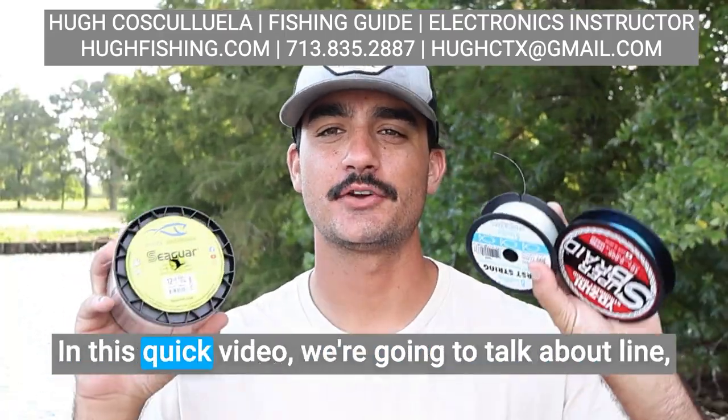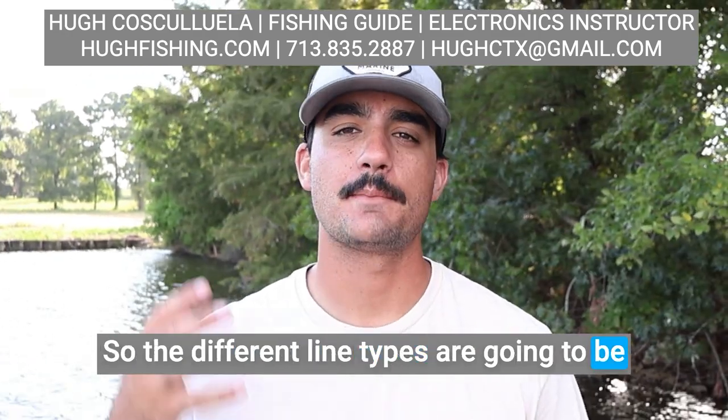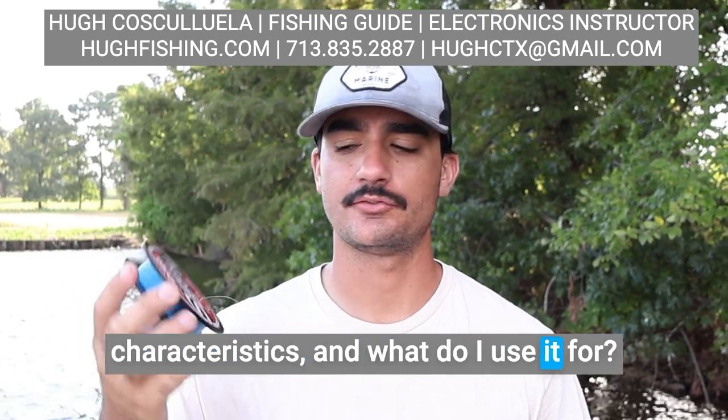Hey guys and girls, Hugh Coscoella here. In this quick video, we're going to talk about line, different line types, and what I use each one for. The different line types are going to be braid, monofilament, and fluorocarbon. Let's start with braid — what are its advantages, its characteristics, and what do I use it for?